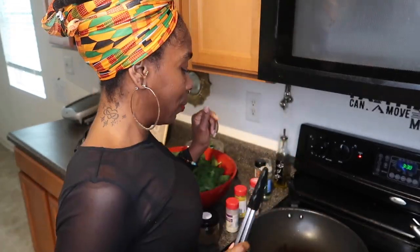Get a wok if you don't have a wok — get a wok, I'm telling you it will save your life. I got mine from IKEA, I think it was like $9.99 a couple years ago and it's still hanging.